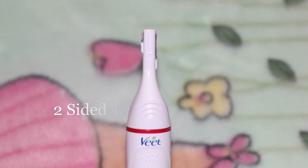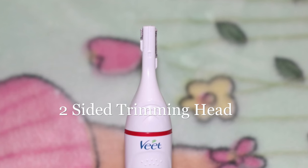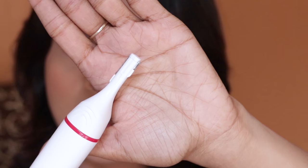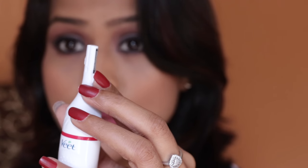Let's start with the attachments. This is the smallest head, which is perfect for your upper lips and brow area. There are two sides to this head — one side is perfect for your sideburns, and the other side is perfect for your upper lip and brow area.